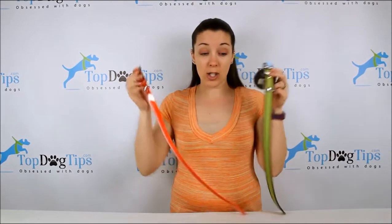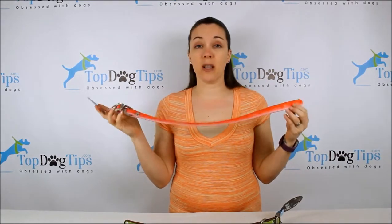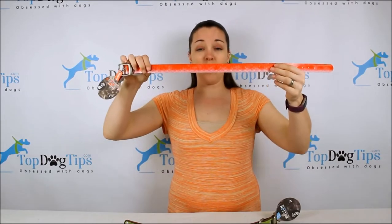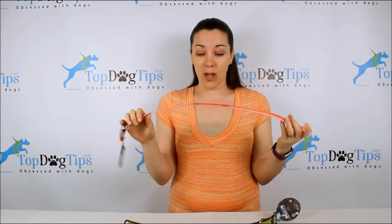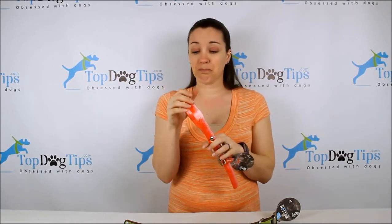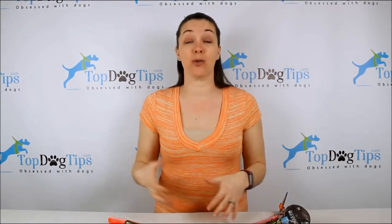I got two different products. This is just the traditional no-stink collar from Dublin Dog, and this is the KOA series, which is still a no-stink collar, very similar. This one's a little bit thinner and it looks like it has scales — it's the Red Snapper. They make these with trout and other outdoorsy themed patterns. These are great for dogs that spend a lot of time outdoors.